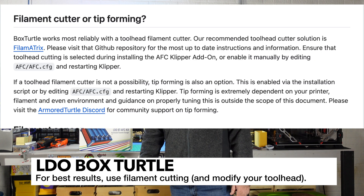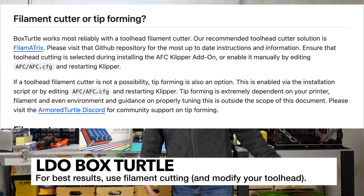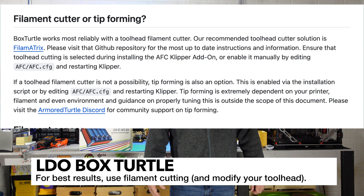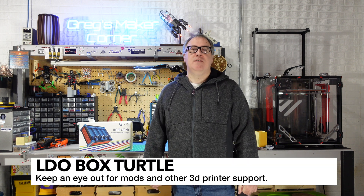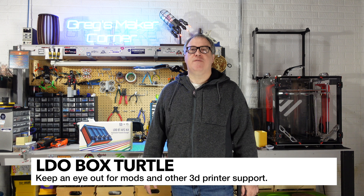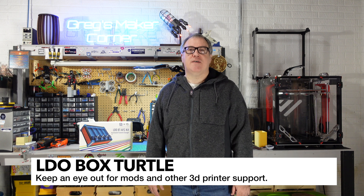Your toolhead does need to be able to support filament cutting. If you've ever used a Bambu machine, you know what I'm talking about — the Bambu machine will move to the side and cut the filament, and that allows you to do the filament change cleanly. Without having that capability, you are going to have a bit more to figure out and possibly customize to get this setup working.